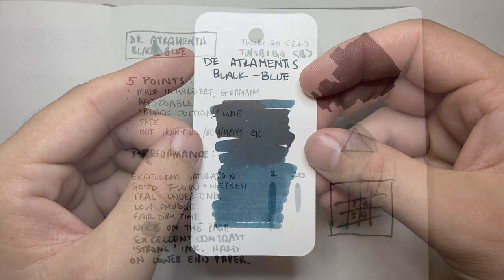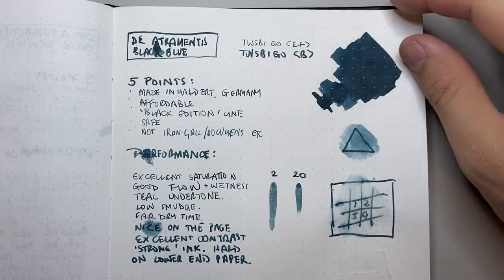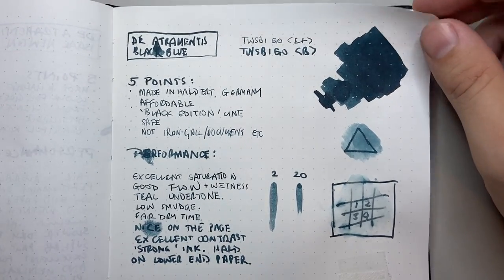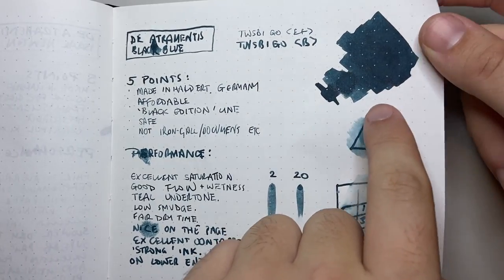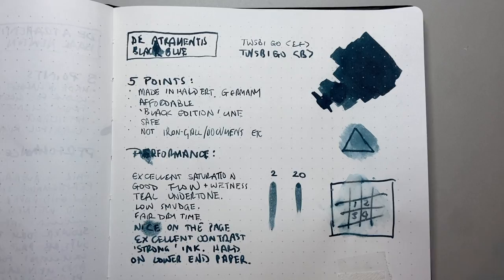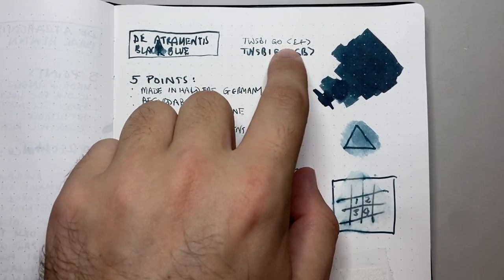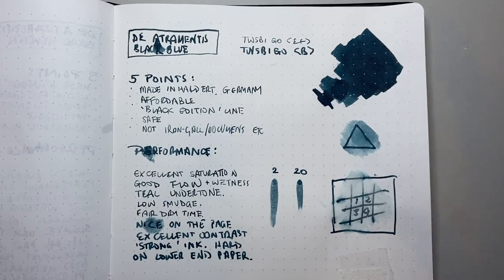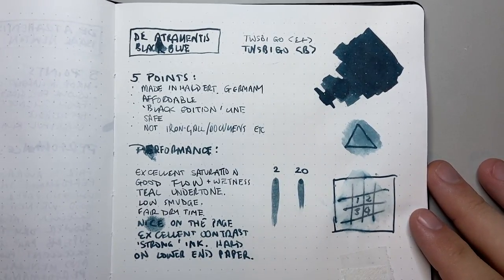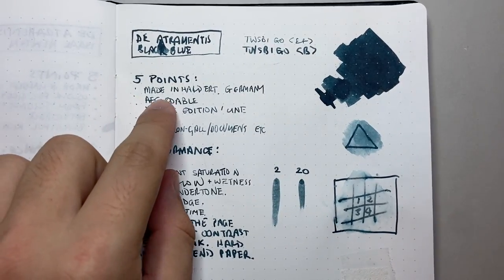We start looking at it on paper — as always, on 60 gsm Tomoe River paper. You can see in this swatch you get some lovely shading and different tonal colors coming through, but that tealy blue-black, greeny blue-black does shine through quite strongly. This page was riddled with splotches — I had it in two pens, the Twsbi Go broad and extra fine, and the broad was just dripping ink, which I love so much.